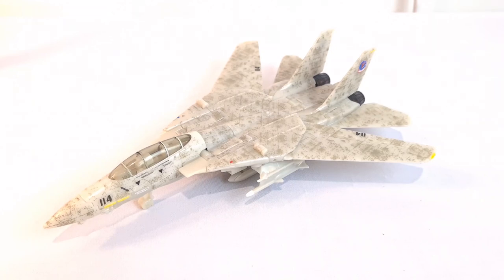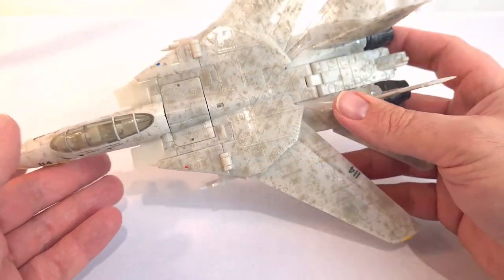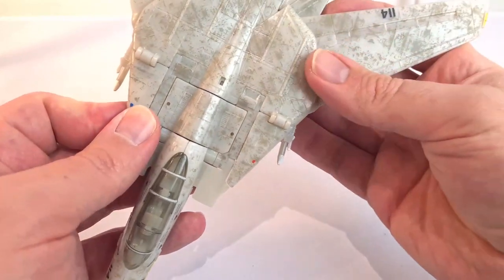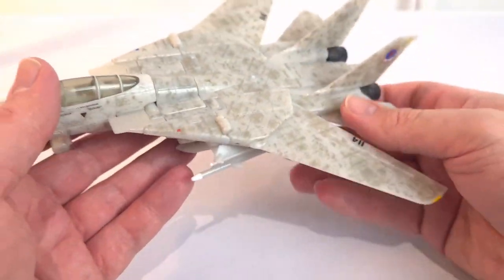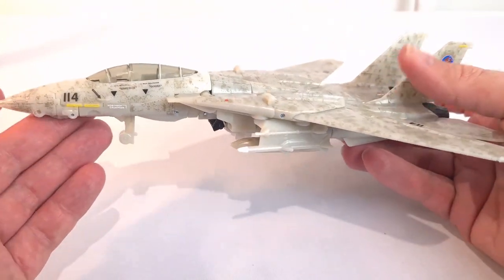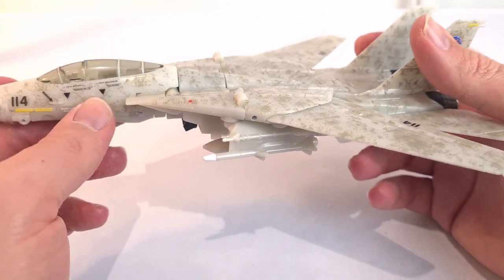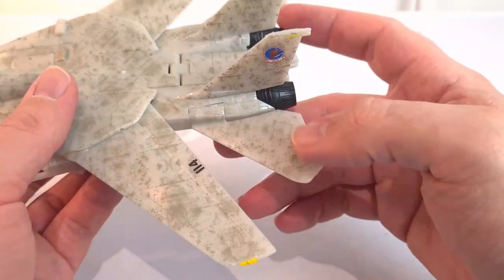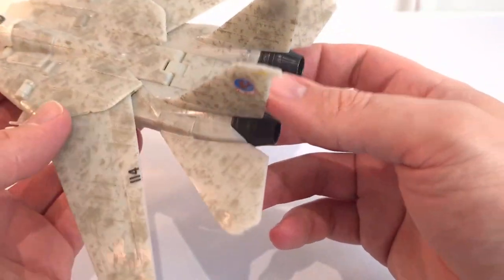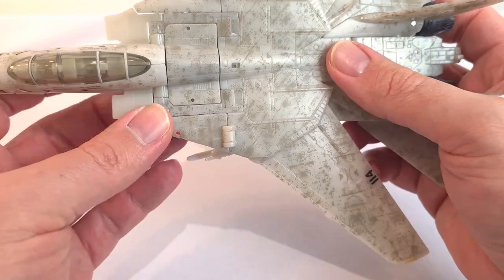Here he is out of the box in vehicle mode, and in vehicle mode it looks pretty good. They've gone for this weathering effect throughout it, which close up doesn't look amazing but from a distance looks pretty good. It's only when you get really close up that you see it's all kind of dots and bits and pieces, but it does the job. There are lots of tampo paints and little details on here — Maverick, Goose, all those numbers and things. Various paint details. It's mainly this kind of digital paint job that they've done.